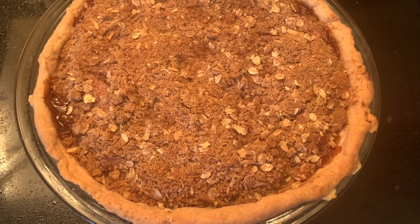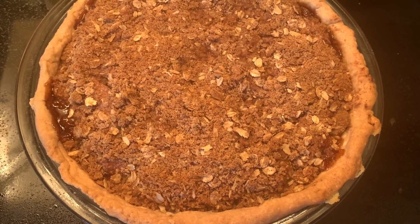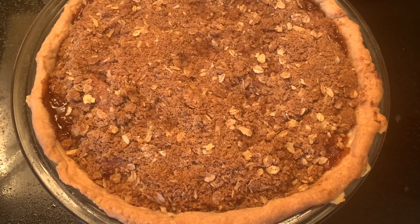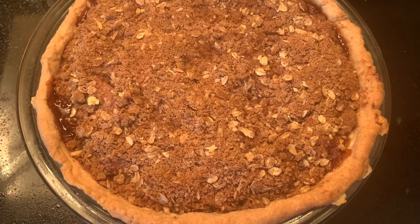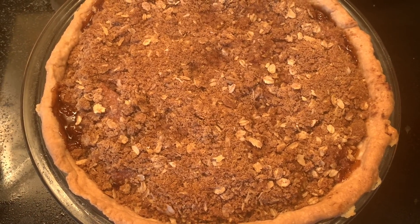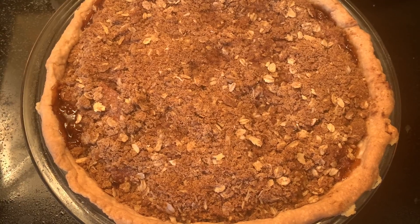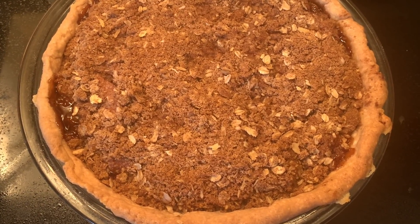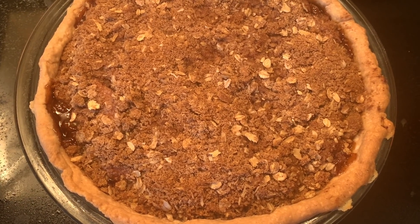Hey guys, welcome again to Honey's Kitchen. Thank you for always supporting my channel. For those who are new, welcome. The recipe for today is apple crumble pie. If you would like to know how to create this, keep on watching.